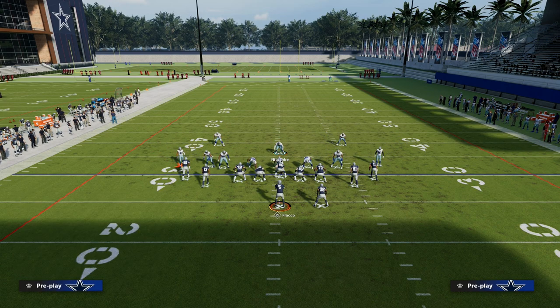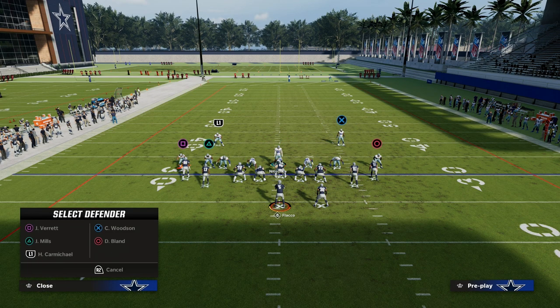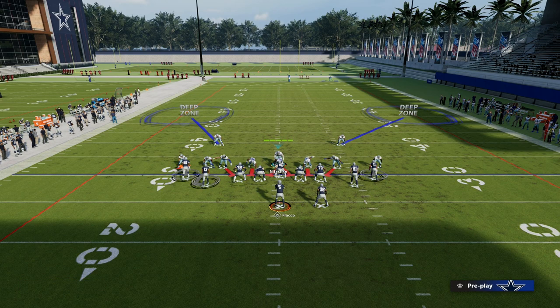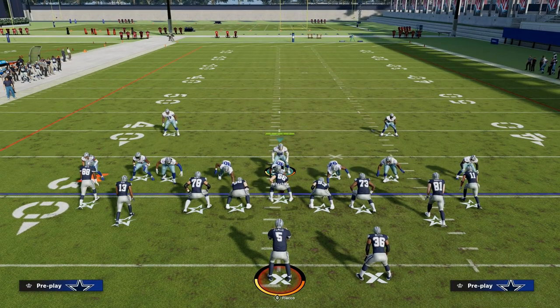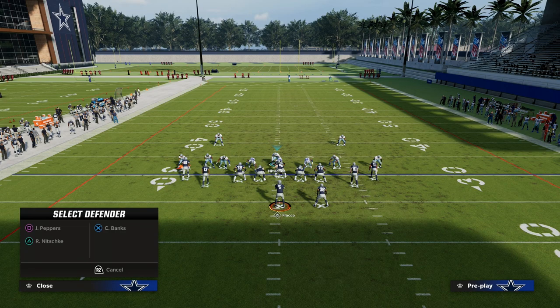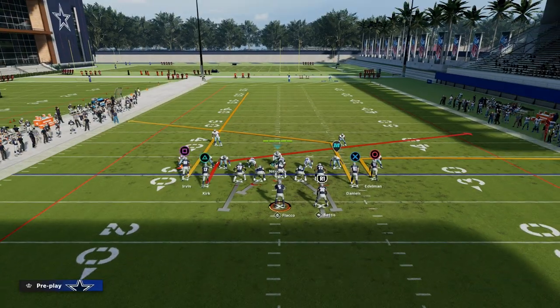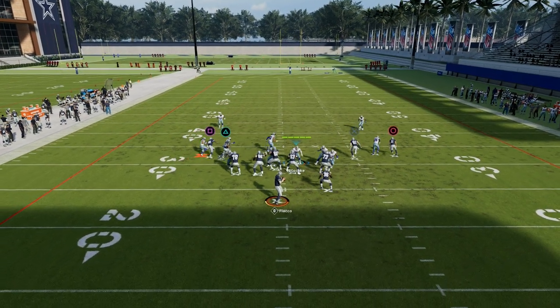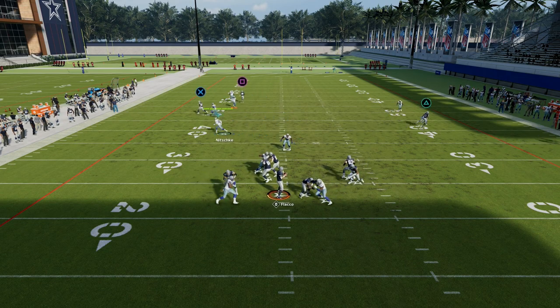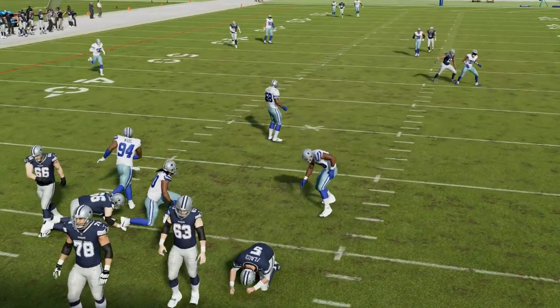Let me set the coverage up again. You want to press your coverage — that's important. Put both safeties in outside thirds on their corresponding side. Man up your linebackers on the running back and tight end. Typically I want the linebacker on the running back side to handle snap throws. I can cross-man the tight end for any crossing route he might run. This cross-man helps guard the tight end, and overall this is pretty solid, pretty sticky, tight man-to-man coverage.